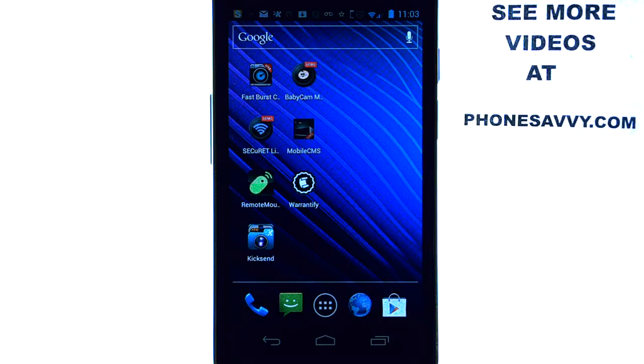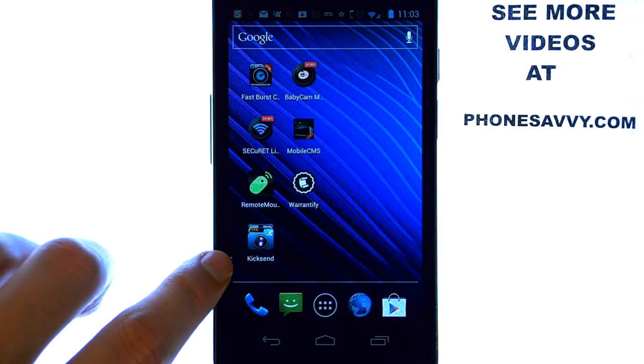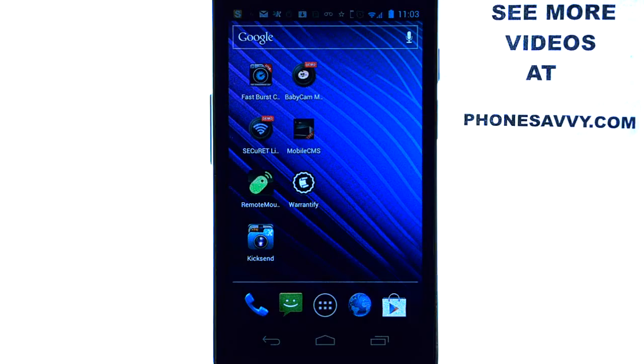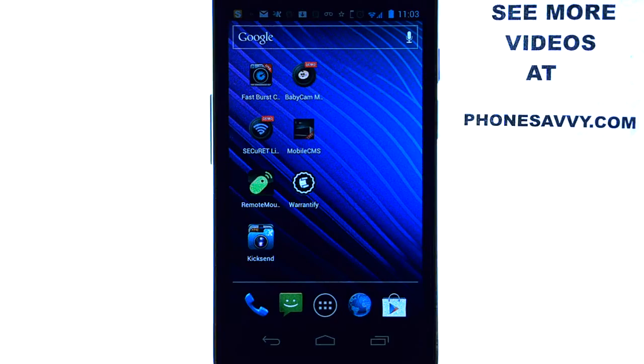The application I will be doing a review on today is called KickSend. I recently found this application on the Play Store on my Samsung Nexus. What KickSend will allow you to do is send multiple photos at once by email — it basically just makes sending photos much easier than the traditional way.